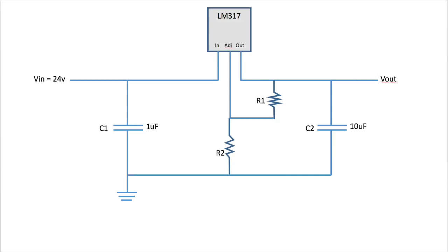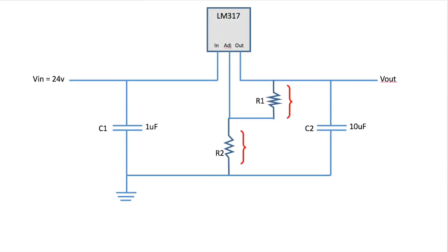And since this is a voltage divider, we know that the voltage across each resistor is proportional to the resistance value. But since the voltage across R1 is defined to be 1.25V, we're going to control the output voltage with R2.